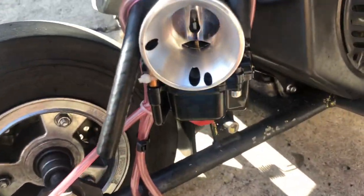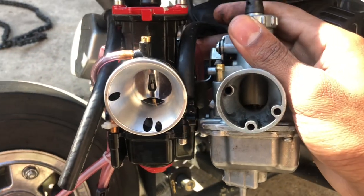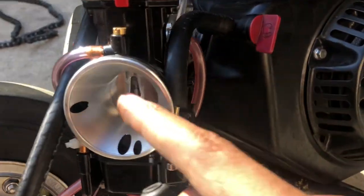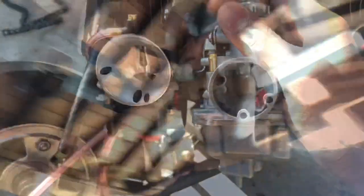Now let me show y'all that big 28mm. Y'all see the difference? Way more air is gonna get up in this motor. Throttle response is way better on this because this is a flat slide, so throttle response is way better. Make sure y'all upgrade your carburetor.